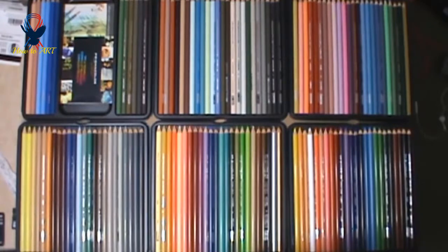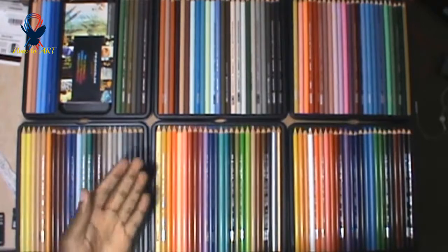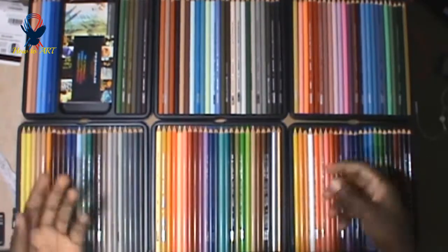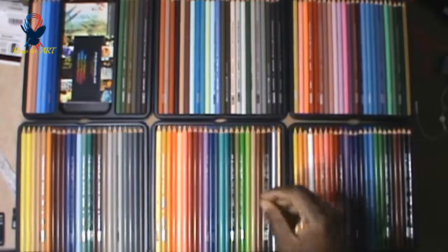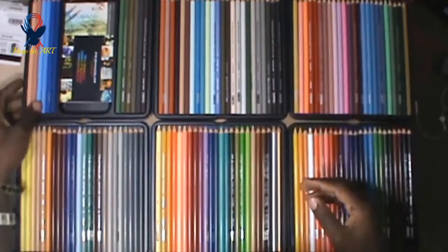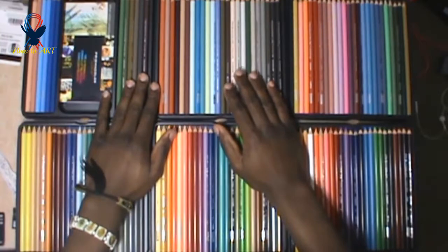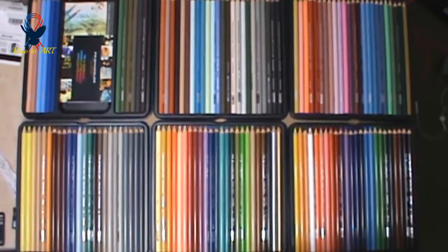I hope you enjoyed this unboxing video. I will be doing a lot more color drawing tutorials and speed art videos. If you want to get these pencils so we can do tutorials together and learn how to use them, I will leave the link in the description so you can also purchase them. Thank you for watching — right after this video I'm going to start drawing. Please subscribe if you haven't already, because I make a lot of videos. Thank you again!